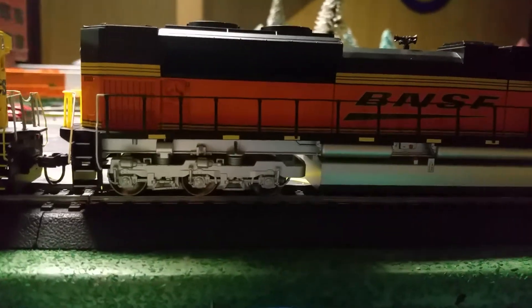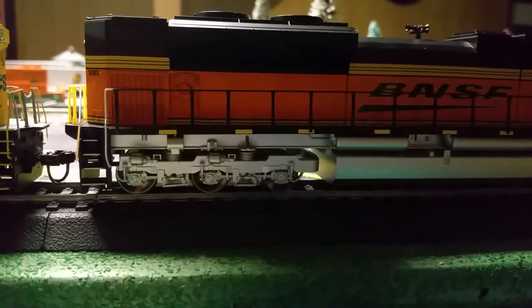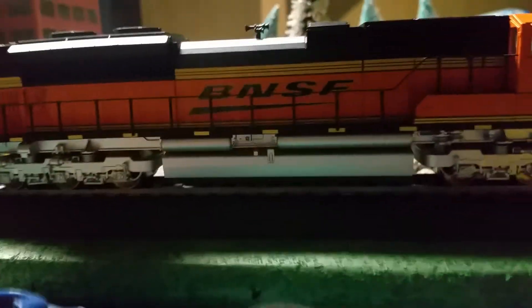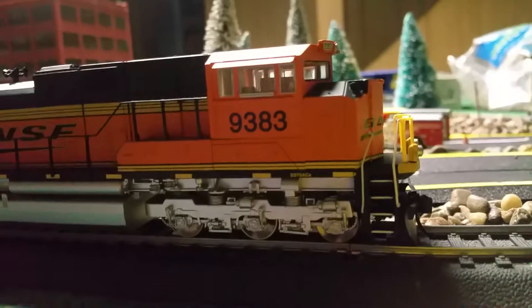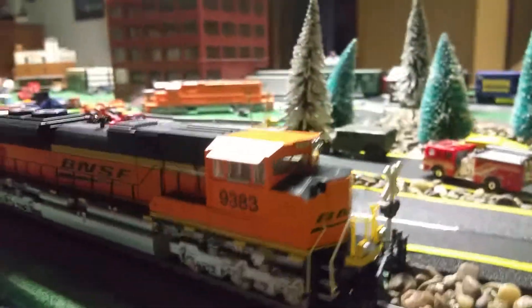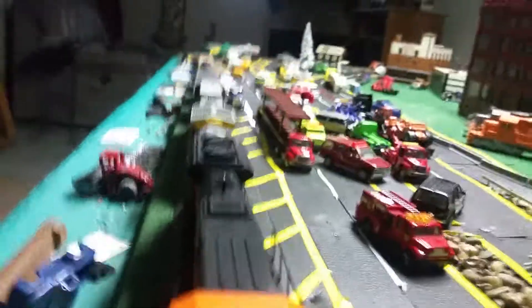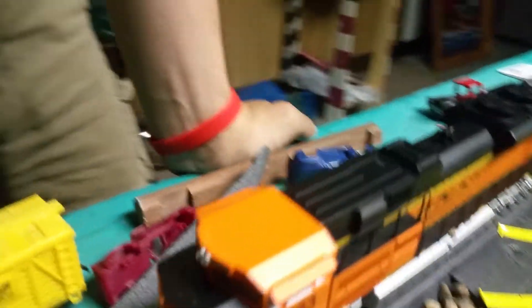So we got my BNSF 9383 and I'm doing another video just to give you guys a better quality than the last one. He's a good one — I spent a good amount of money on him, but he's a good one.